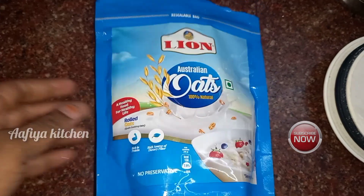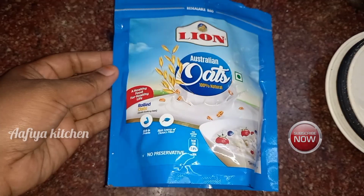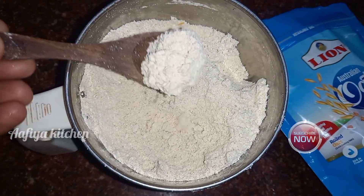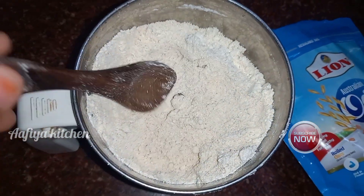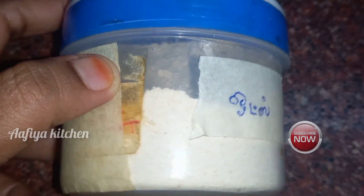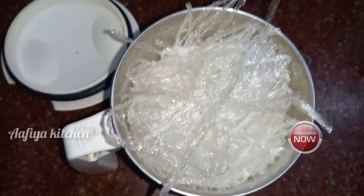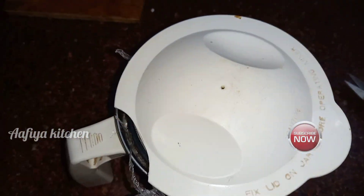I did it in a mixer jar and mixed it into a fine powder. This recipe will be easy to get ready. The oats will be a little mild, so we have to save time. I will store the powder in my bottle and put it in a nice packet in the basket. Mix it into a fine powder.